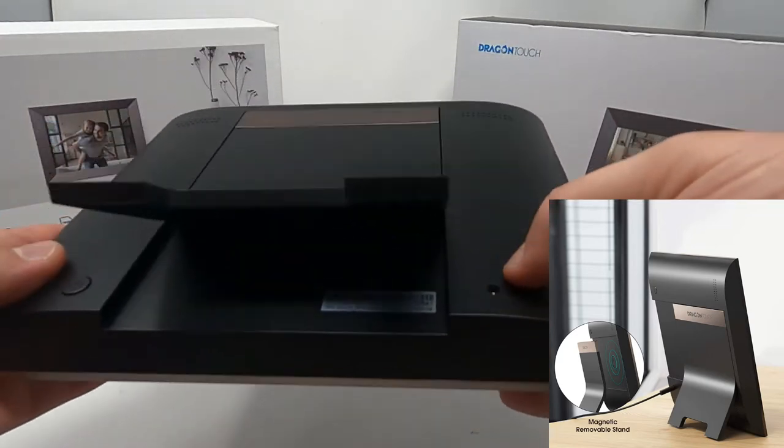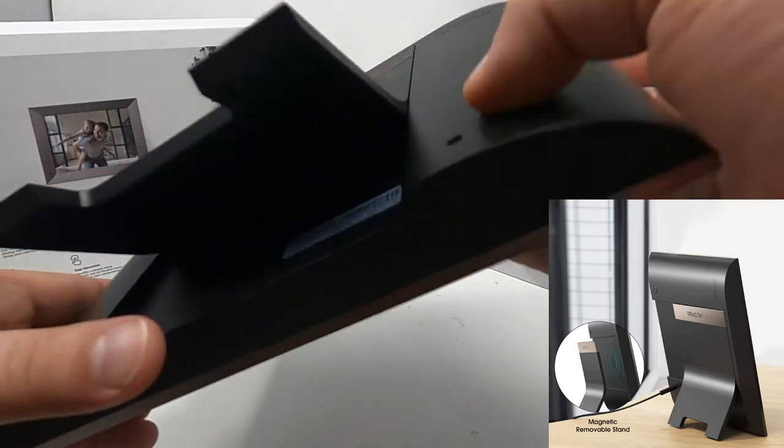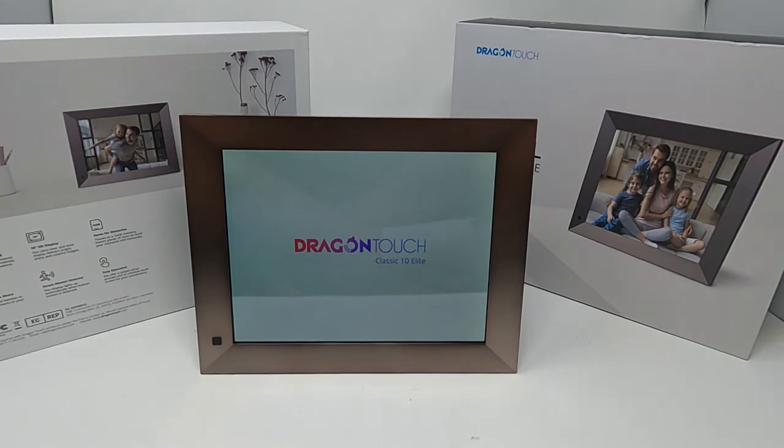The only thing you have back here is a power button located in the rear, and that's it. Then your power connection here, and once that's plugged in your little logo runs — it says Dragon Touch. It takes a little bit of time to display and it walks you through this whole intro process.